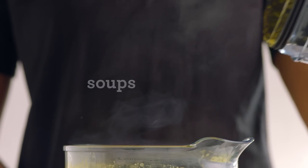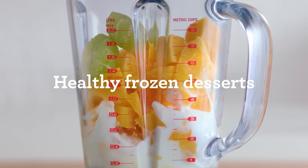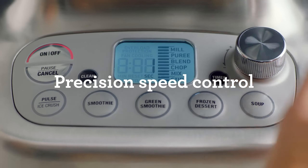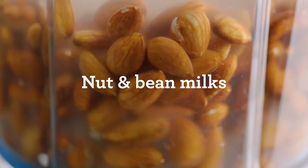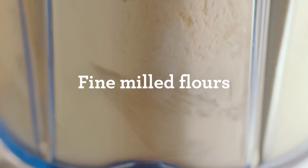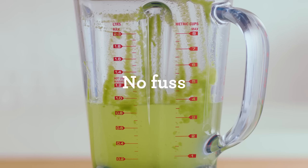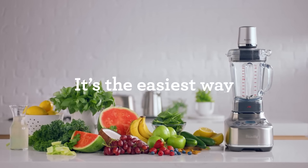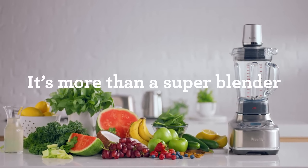The user-friendly interface ensures ease of use, although it's designed for larger quantities and may struggle with small recipes like mayonnaise. Standing at 18.1 inches tall, the Breville is ideal for large households or those making big batches of blended mixtures. Its robust build and advanced features make it a versatile and efficient addition to any kitchen, capable of delivering professional-level results for a variety of culinary tasks.